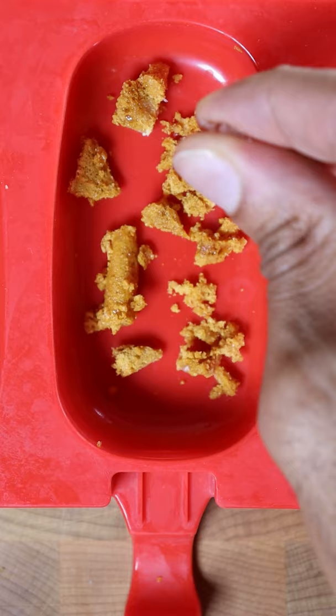Smash your dalgona cookie and place it into any mold you wish with your kulfi mixture. Freeze for at least 8 hours. Enjoy.